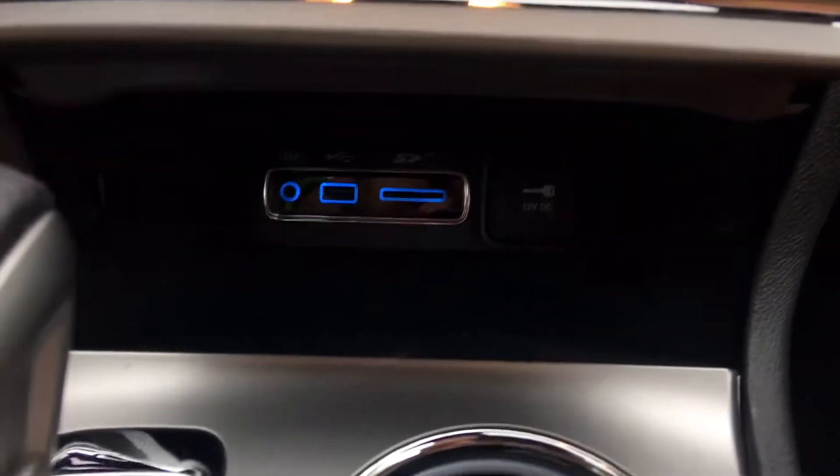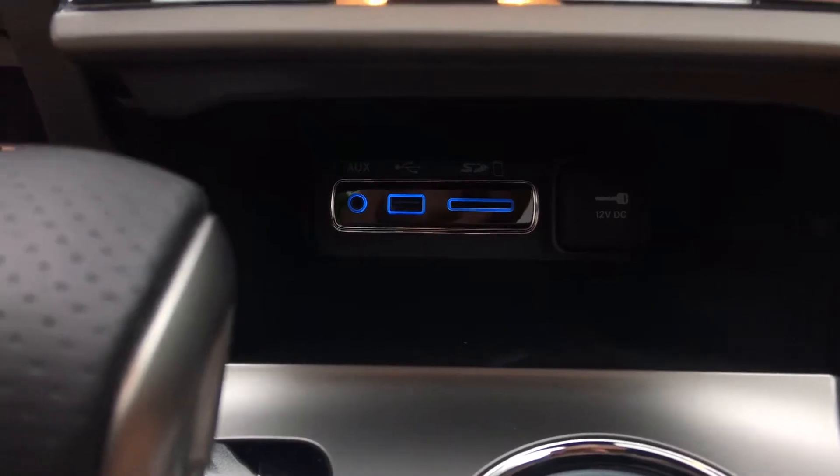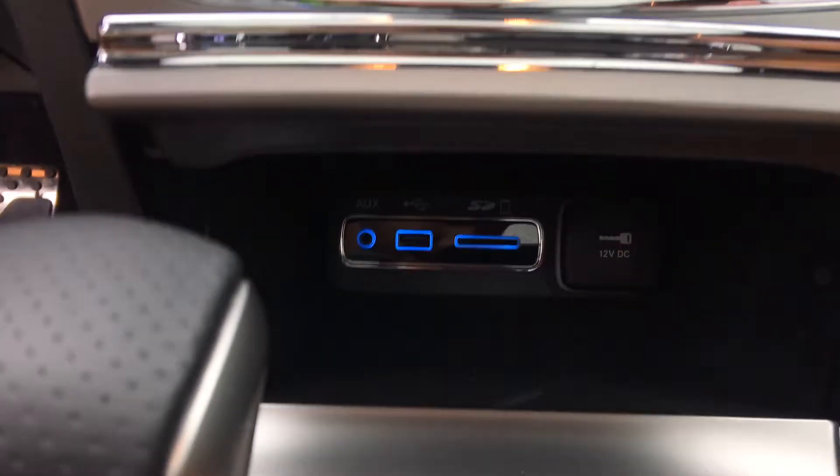In here you've got a section for an auxiliary input, a USB port, an SD card slot, plus a 12-volt DC charging port, which is only activated while the car is running with the key in.